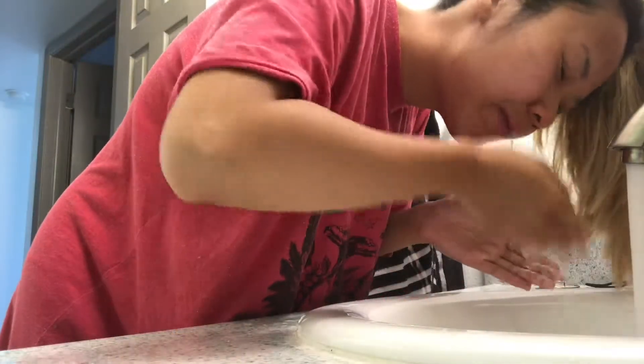Now I'm gonna be just brushing my teeth like a normal human being would in the morning, and also washing my face and flossing as well.